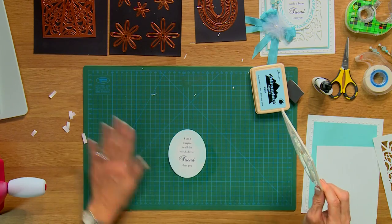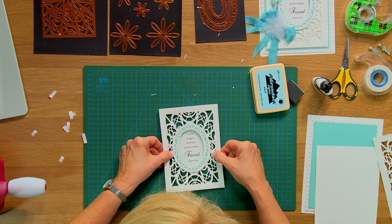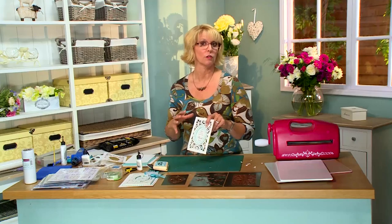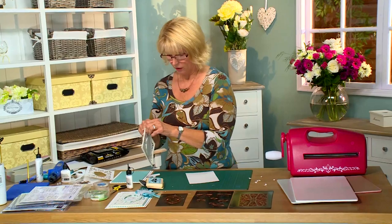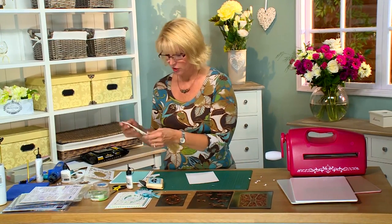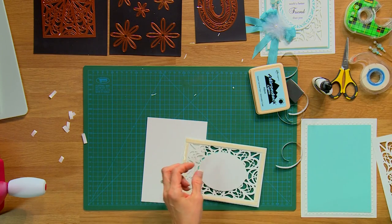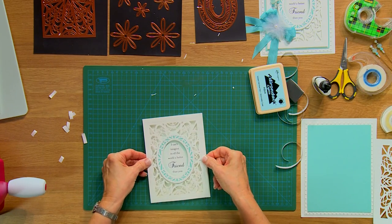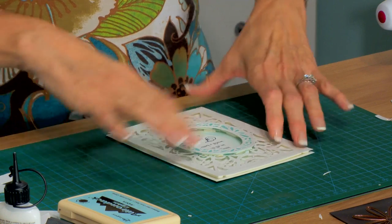Now we'll take that and center it. You can see you've got that depth of your aperture already. We'll put it onto another piece — I've got a little bit of mounting foam on this as well. One of the things I love in cards is dimension, so I do use quite a bit of mounting foam in my card making. Let's add just a tiny bit of tape right on the back there to keep it nice and flat. I'm just going to center that over a larger piece — that looks pretty good. And we're going to put it onto our base piece.